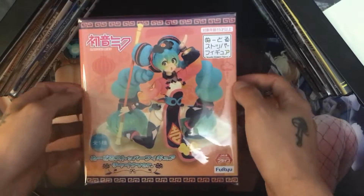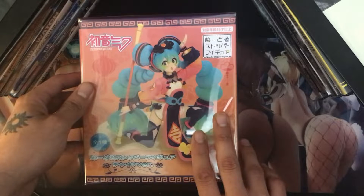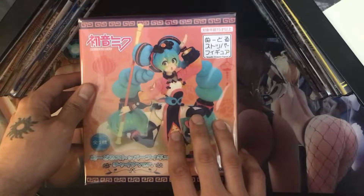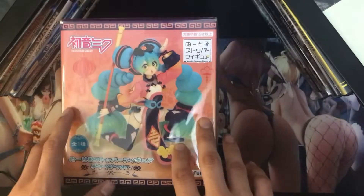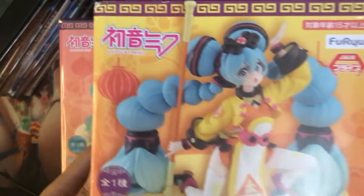My last video was the Hatsune Miku — the same figure but the Chinese version. It's like the same figure aside from color variations. I have her over here — let me just show her off, actually let me show the box, it'll be a little easier.